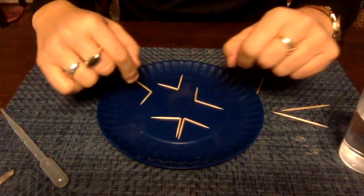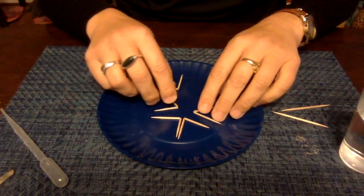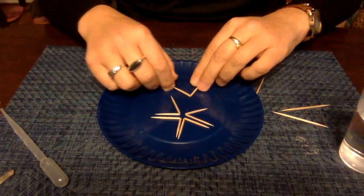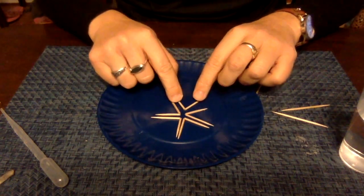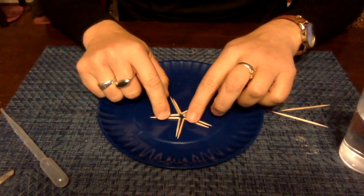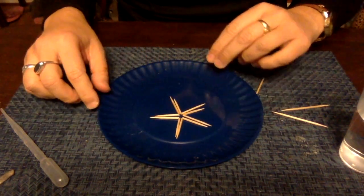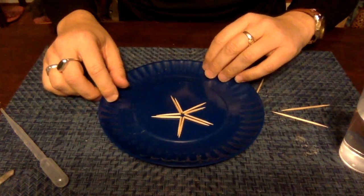Once you have all of your toothpicks broken, you are going to take them and set them like so, so that it almost looks like it forms a star, but they're not really going to be touching on the inside. This is pretty much what you want.